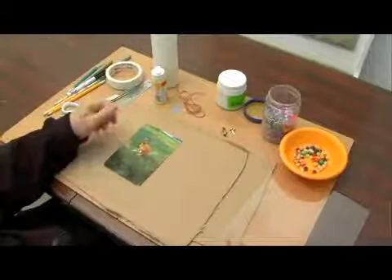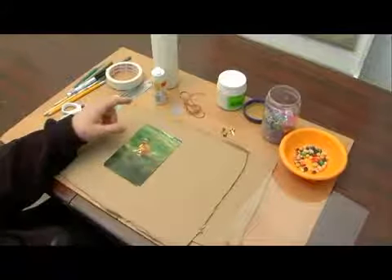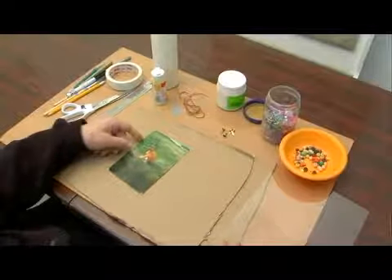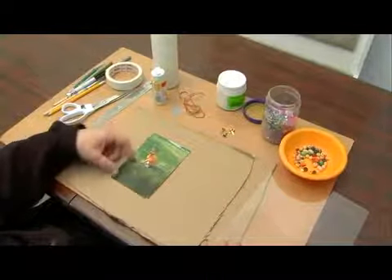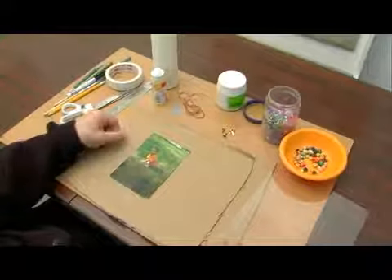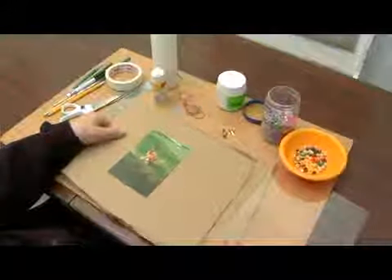Today I'm going to show you how to make a picture frame. It's a great project because it has a lot of different uses. It could just be a great arts and crafts project for anybody, or it could be made as a gift for a family member, for grandparents to put a picture of a child inside.